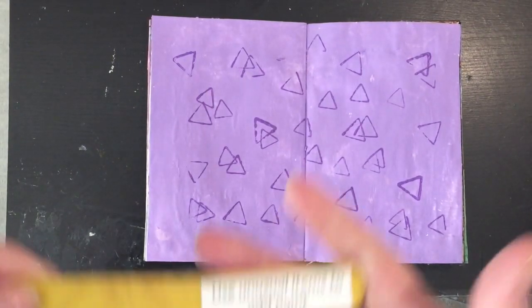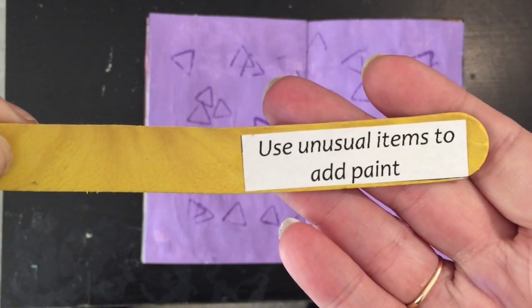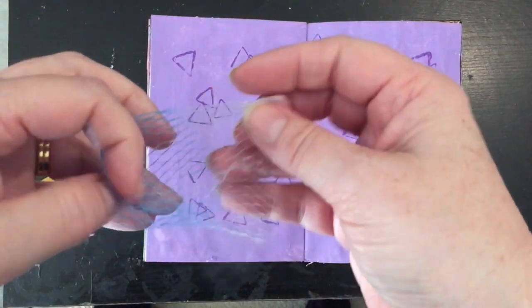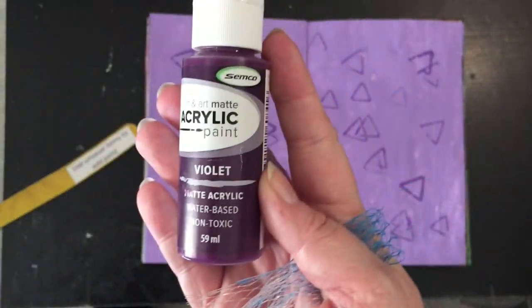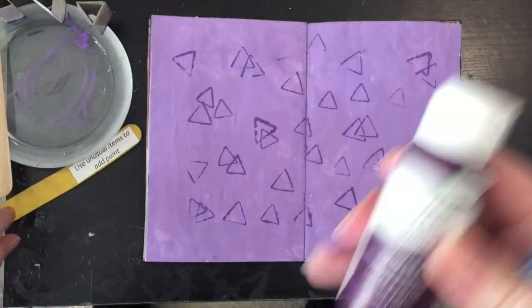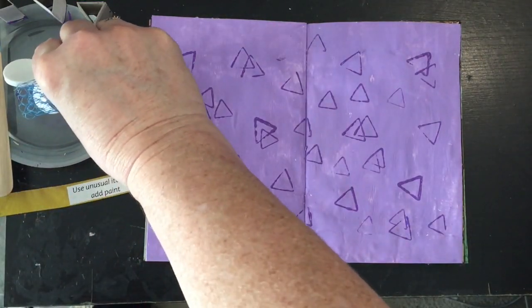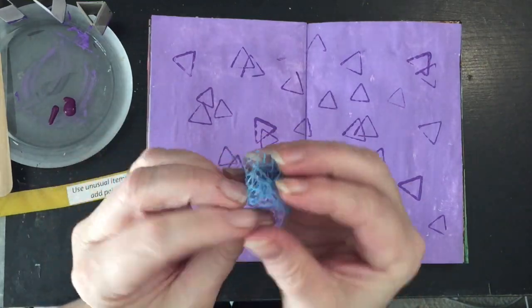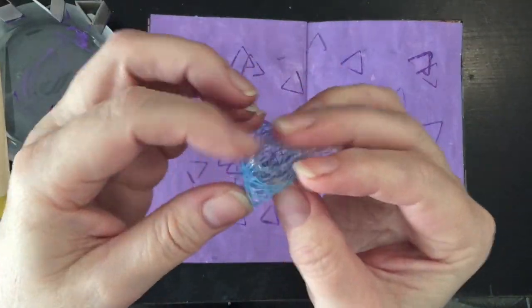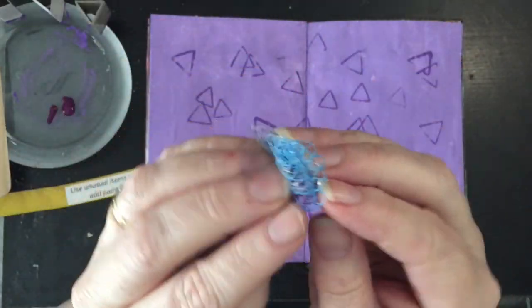I'm going to move to my third prompt, which is to use unusual items to add paint. I've got this sack — I don't know what it's called, it's what onions come in. I saw it and thought, yep, I'm going to use that. I've got some Semco acrylic paint in violet and I'm just going to dab this all over the page randomly.